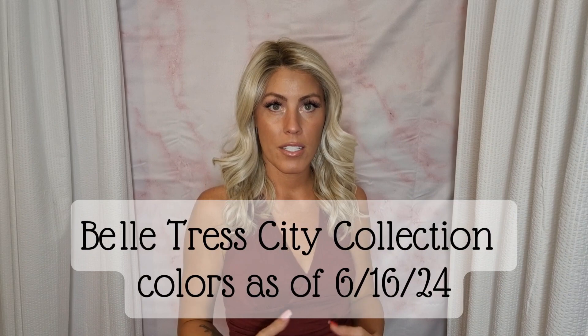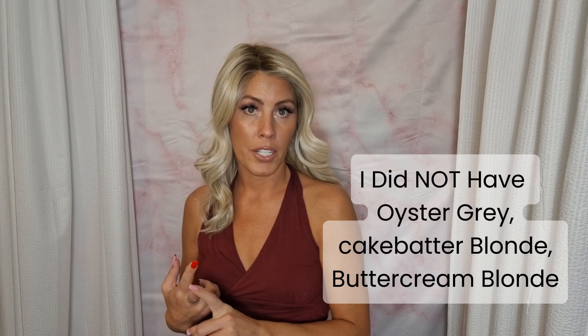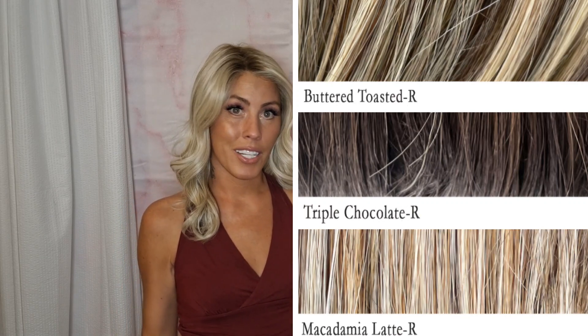Welcome to Haley's wig closet. Today I'm going to be showing the Bell Trust City Collection colors. Keep in mind I am missing a few colors — I do not have oyster gray, cake batter blonde, or buttercream blonde, which are the two unrooted blondes that are now retired colors. I do have beige linen blonde R, which is also now a retired color. Bell Trust is replacing those three retired colors with some absolutely beautiful new colors, which I'll show on screen.